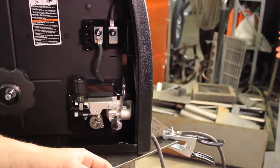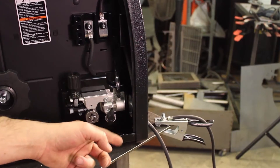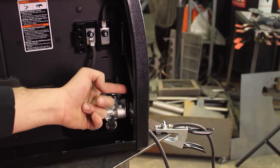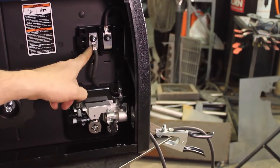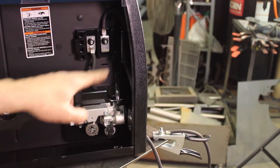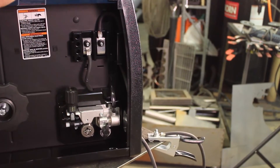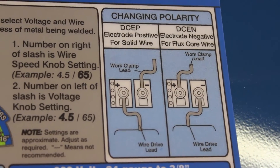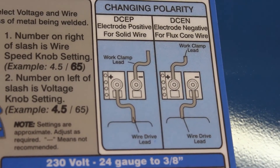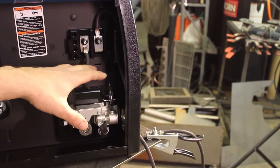When connecting your lead to the work clamp and into the machine, you can see it comes into the front of the machine right here and connects to one of these two terminals. Depending on which terminal it connects to, it will give you either DC positive or DC negative current. As it's hooked up right now, it's on the negative, which means it has DC positive current.